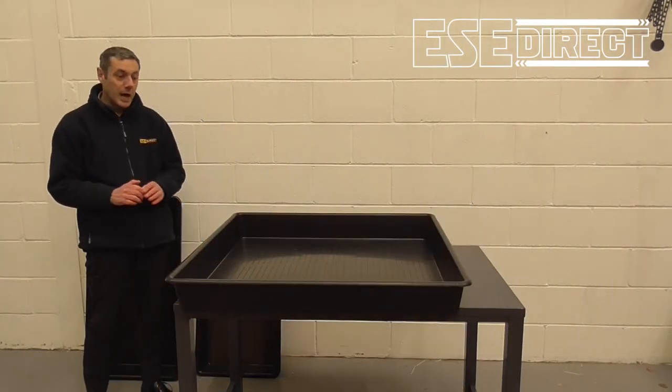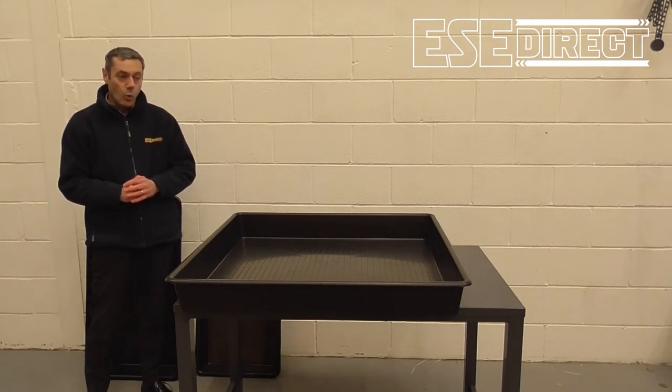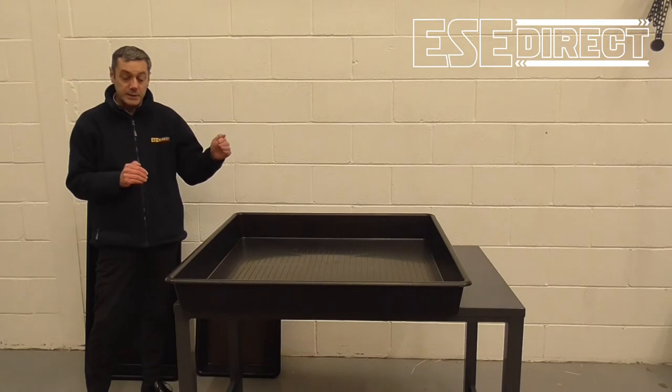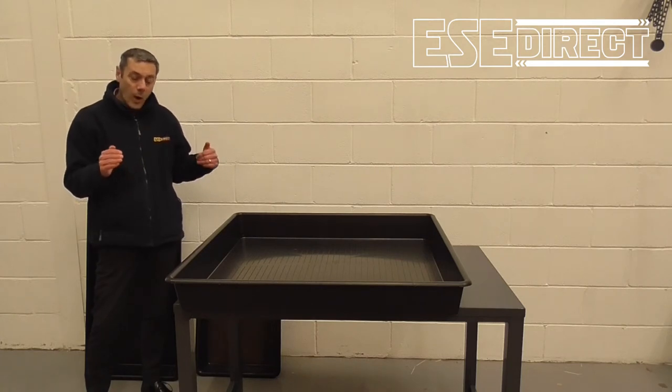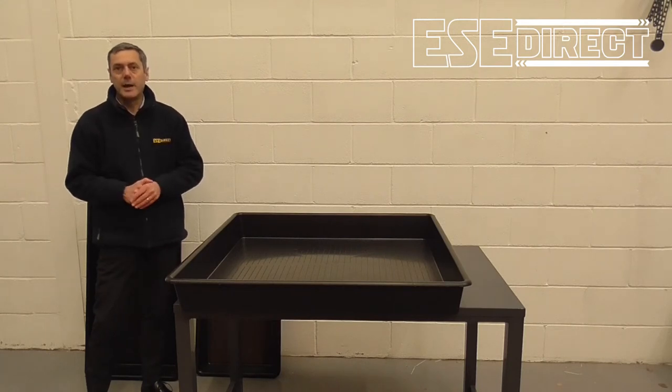The giant size is 100 litre capacity. It's 1010 millimetres left to right, 1 metre front to back and 120 millimetres high.